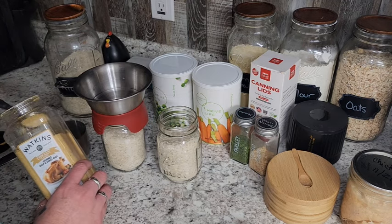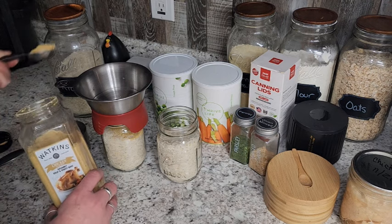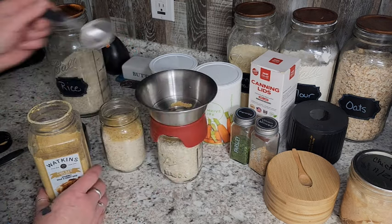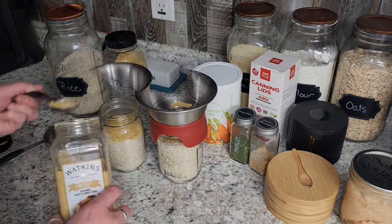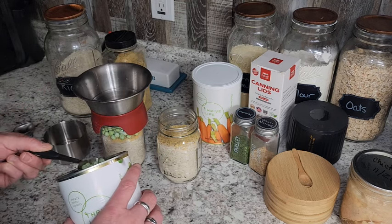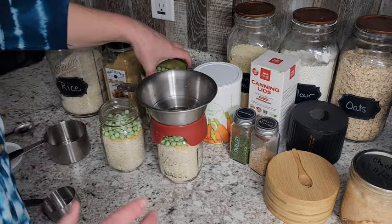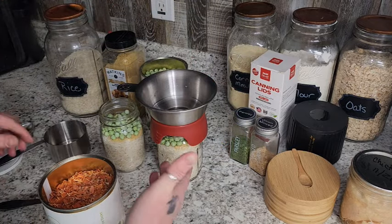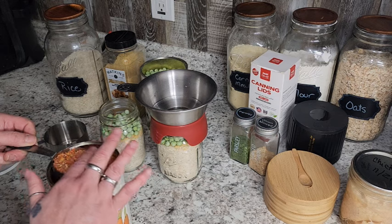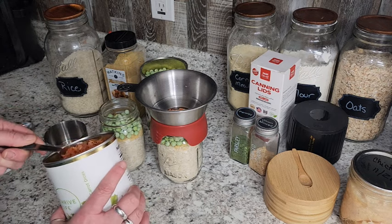We're going to add two tablespoons of chicken bouillon. We're going to use about eight cups of water to make this soup, so you want a decent amount of bouillon in there so you get some good flavor. Then we're going to add about a quarter cup of peas — you don't need a whole lot and the jar is pretty tight so you don't want to go overboard. Then we're going to add a quarter cup of carrots as well. I put the rice in first so all those powders can kind of fall down in there. We're going to have to shake this down to get our seasoning in.